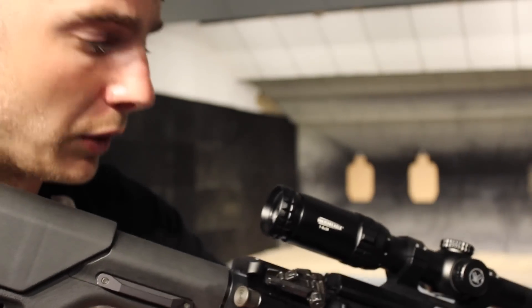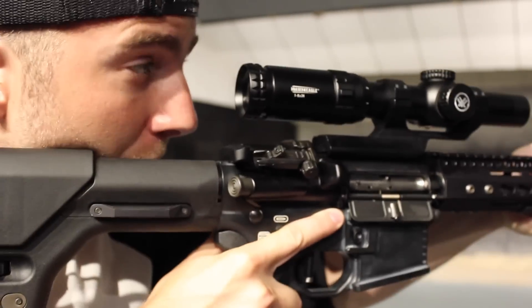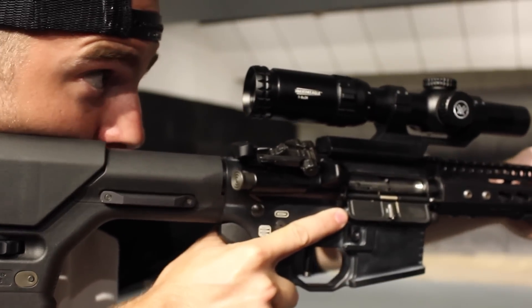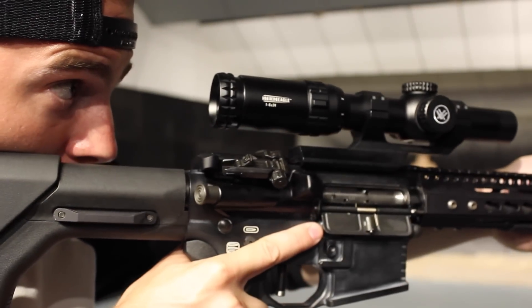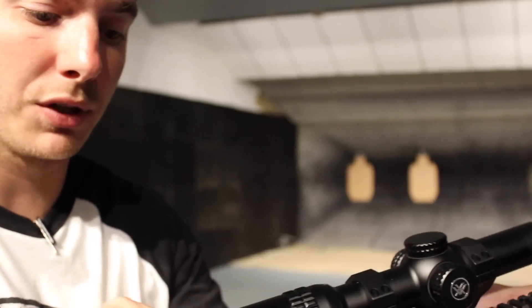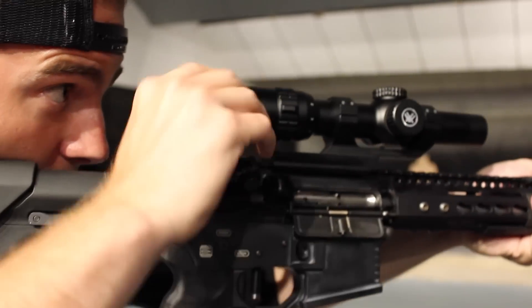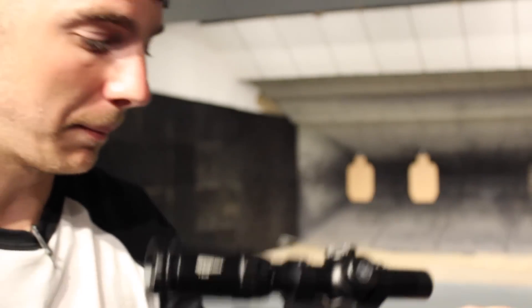Now the one thing that I like is the 3.5 inches of eye relief, that way I can mount the scope up farther and I'm not eating on the charging handle. Get a nice good cheek weld and I can see everything clear as day. Plus the really nice thing too is the fast focus eyepiece right here. You can get your reticle quickly in focus if you bump it off or something like that.